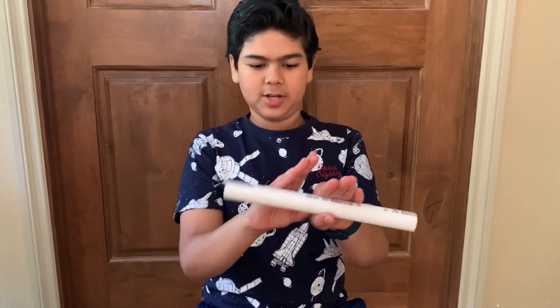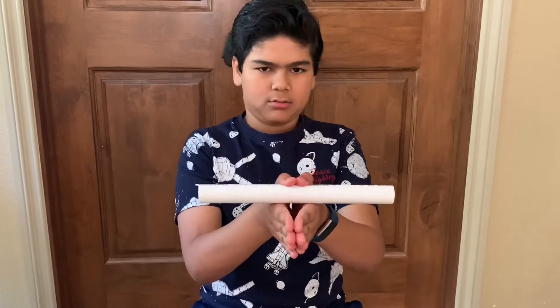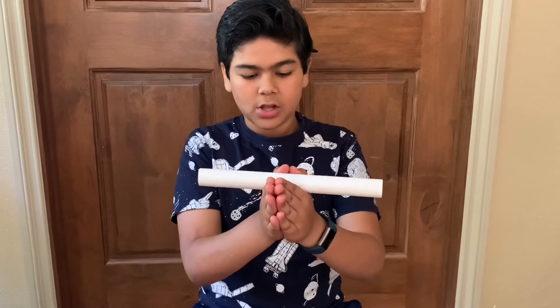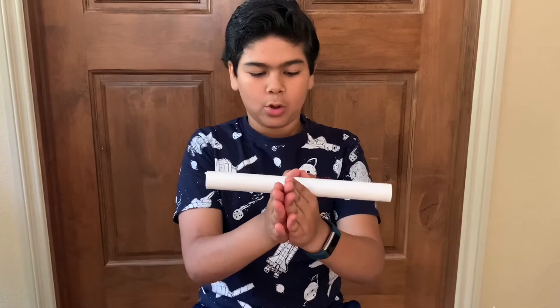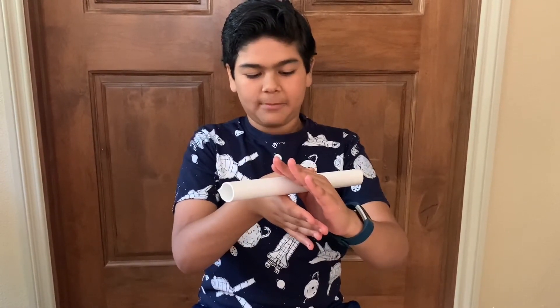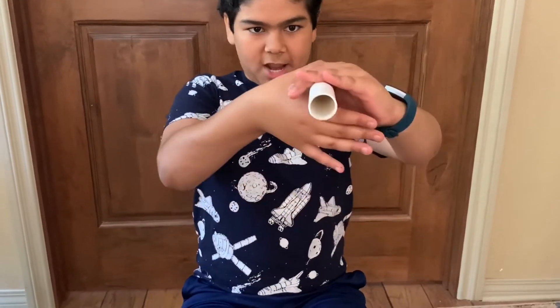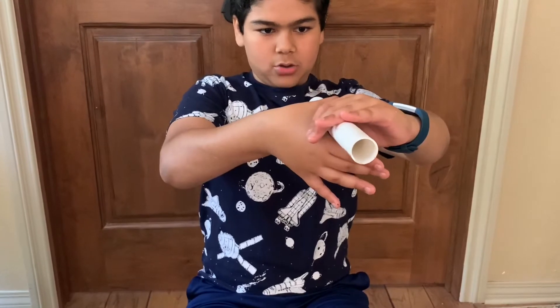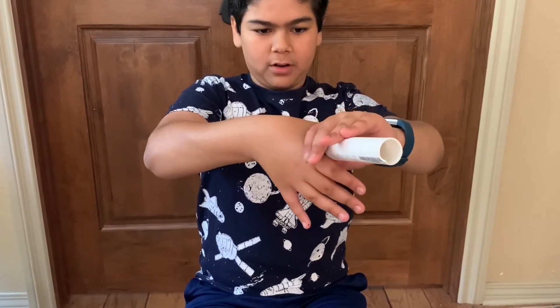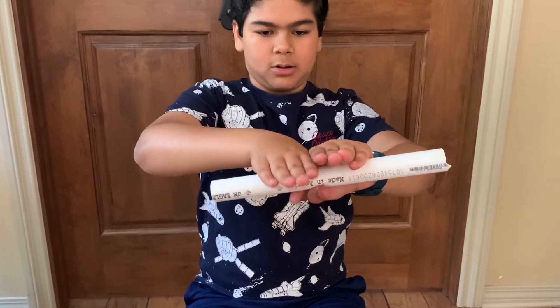Let me show you how to do it. So you start like this, like how I showed you before. Then your right thumb goes on top and forward, then your left thumb goes back. And your left fingers go up front to create this. Then you keep pushing your right thumb ahead to create this.